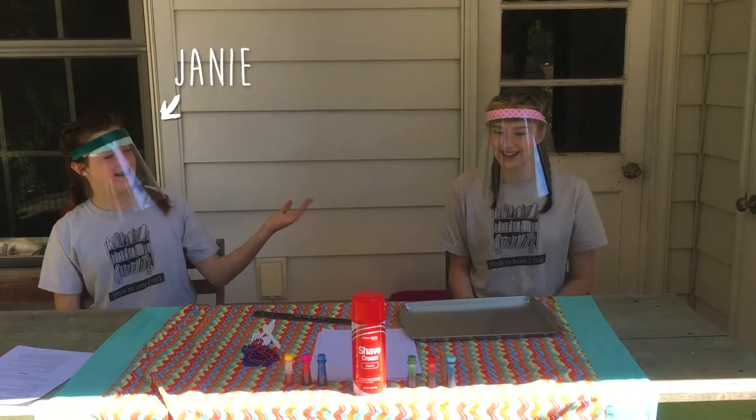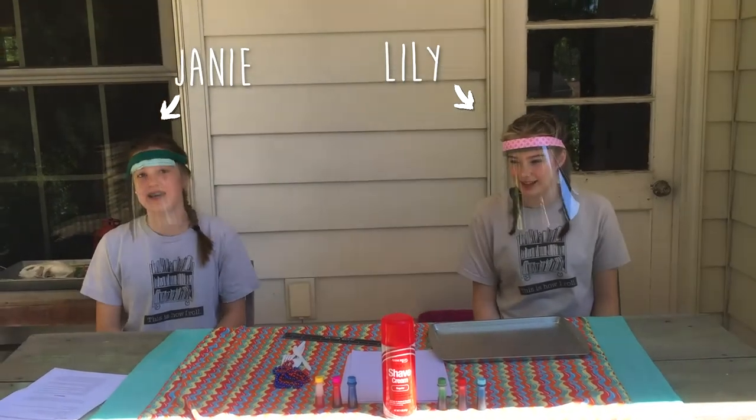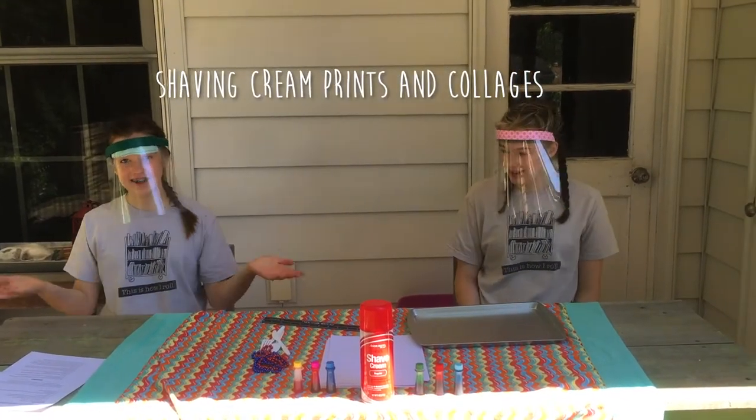Hi and welcome back to your second sensory kit video. I'm Janie and this is Lily and today we're going to be making shaving cream prints and collages. Let's get started.